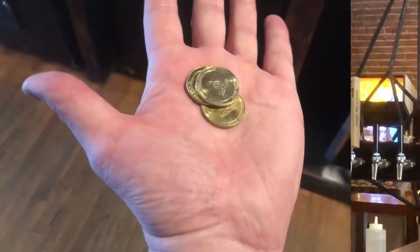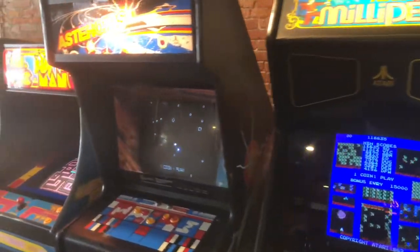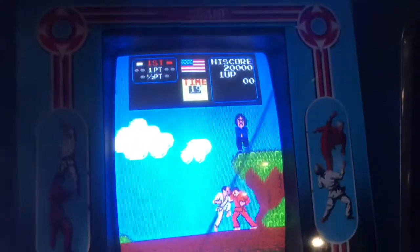I got some tokens and ventured to play some old arcade games. There were quite a few to choose from, but I was instantly drawn to Karate Champ by Data East. I used to play this game all the time when I was a kid at Papa Louis Pizza in Tampa, Florida.